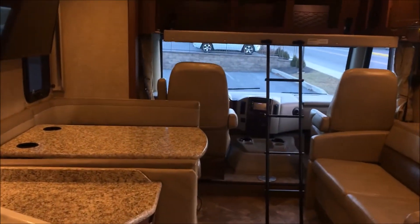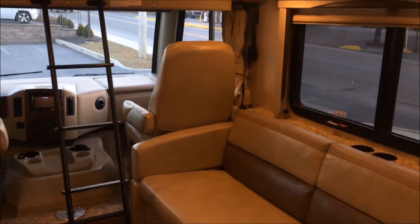The Ace by Thor. If you guys have any questions about this RV, please give us a call at Solder Motors or visit our website. Thank you very much for watching — have a great day!